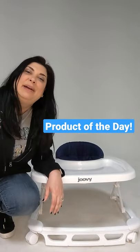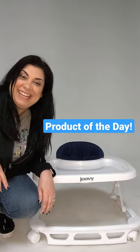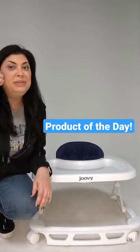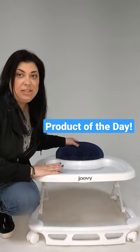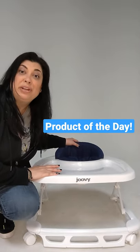Hi, I'm Michelle with Juvie. I'm bringing you the Spoon Walker as our product of the day. It is $109.99 on Juvie.com. It has a washable seat, finger-safe design, three adjustable heights, compact fold, and it will hold up to 30 pounds.